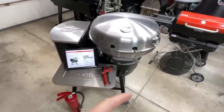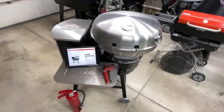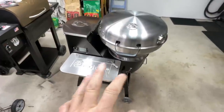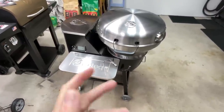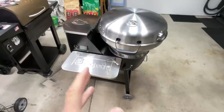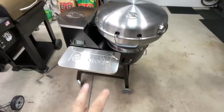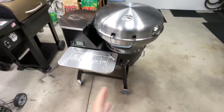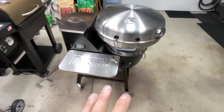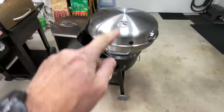We're going to take a look at the price, show you what it took to put together, and of course fire it up to see if it really gets to a thousand degrees. They've had several variations of this grill through the years — it used to be very basic, and this is probably as advanced as you're going to get, and the price reflects that. It's got a front folding shelf that comes standard. They've also redone the stand, which used to get a lot of criticism for being light duty — this is definitely a lot more heavy duty.